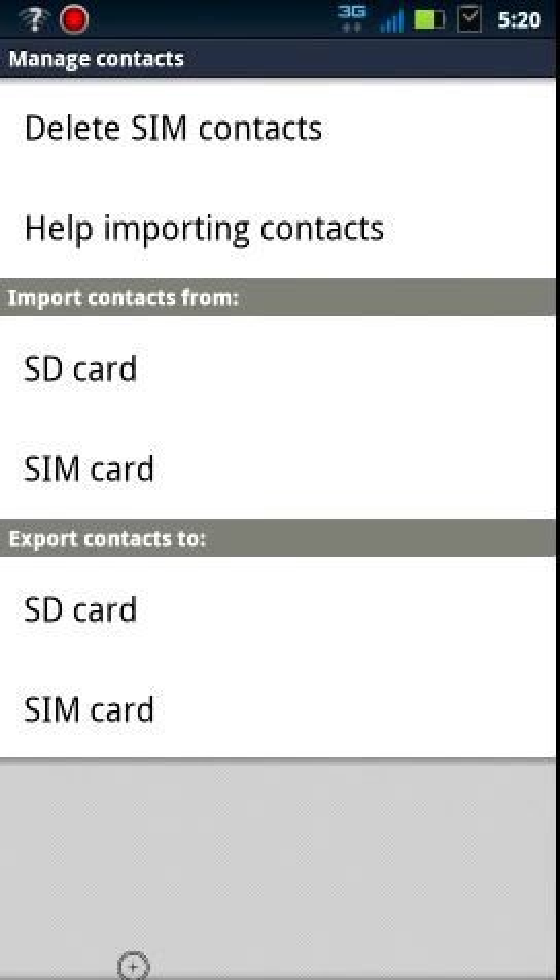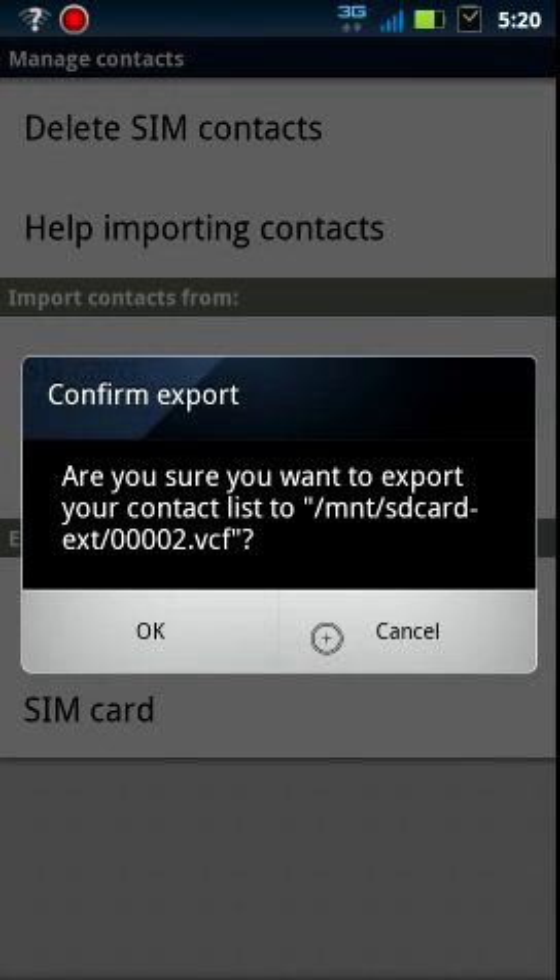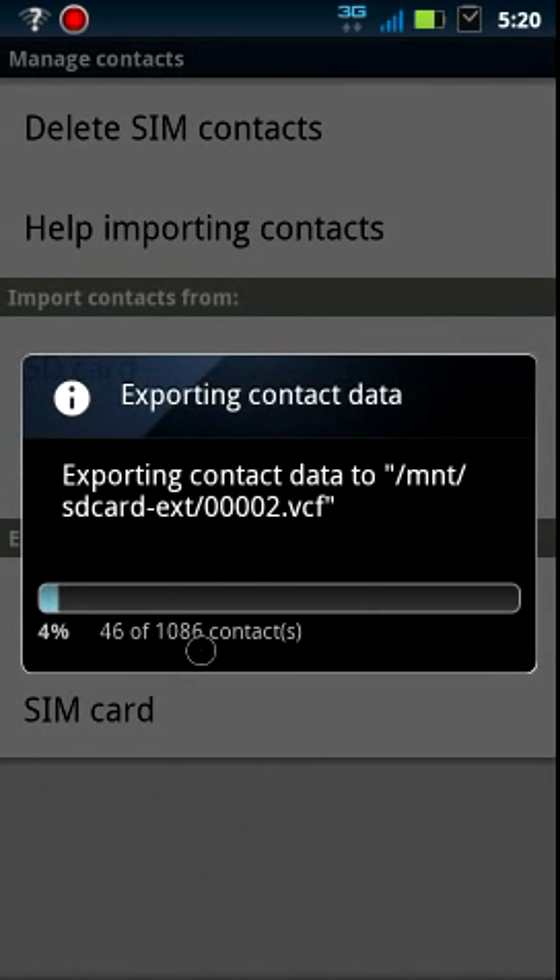We are going to get the contacts off the phone and onto the SD card to begin with. So we press SD card. We're going to create — we're going to export the contact list. It's going to do this ridiculously long list of contacts.